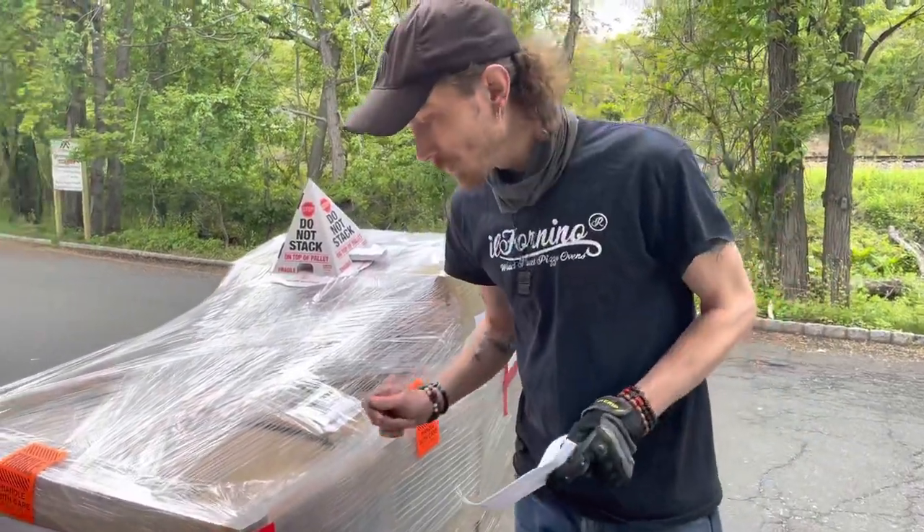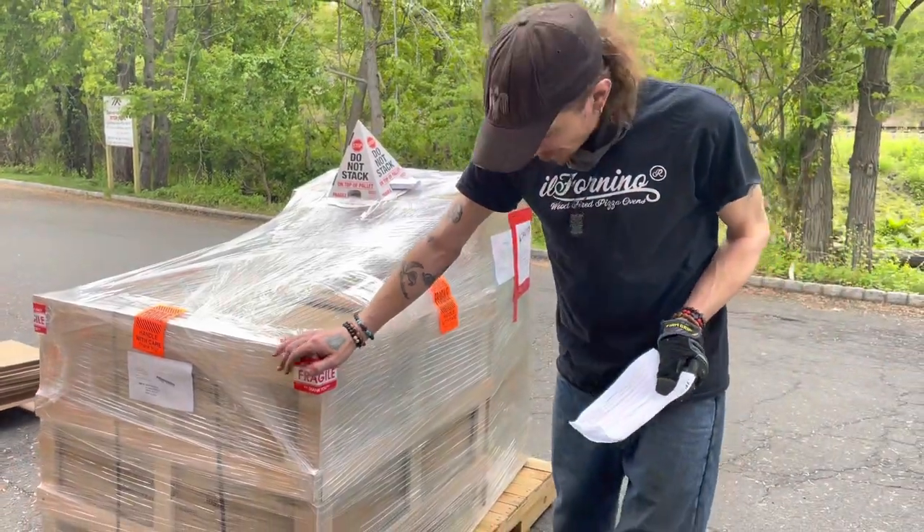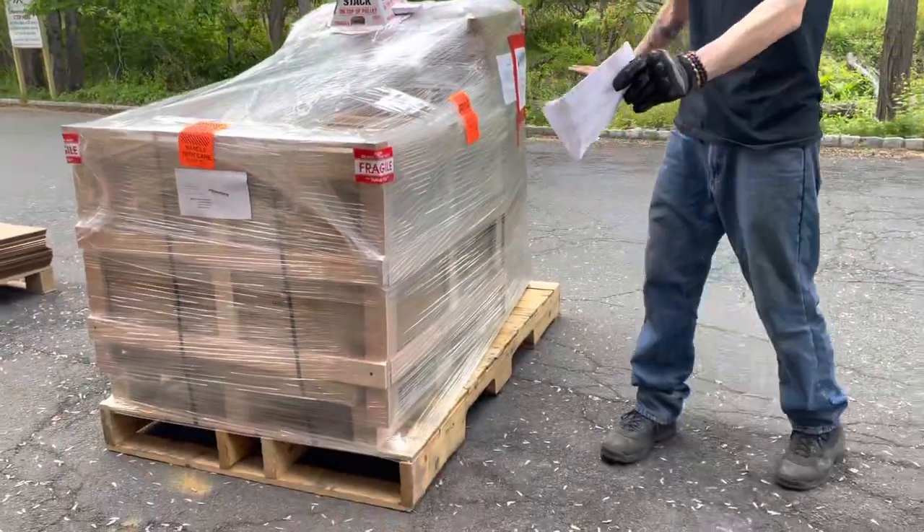How you doing? My name is Roy. I'm with El Fornino. I'm just going to show you today when you get your shipments from El Fornino, you're going to receive it on a pallet just like this one. This is basically going to be what you're looking at.